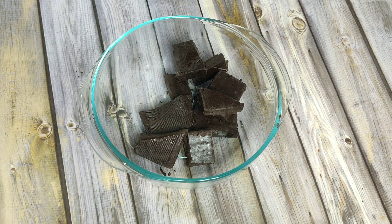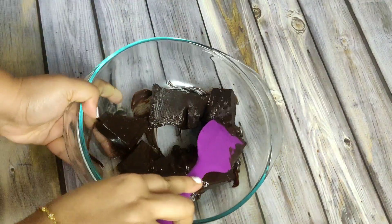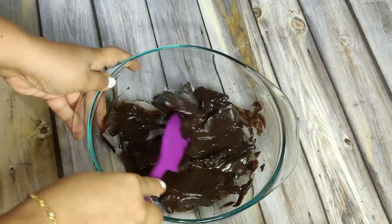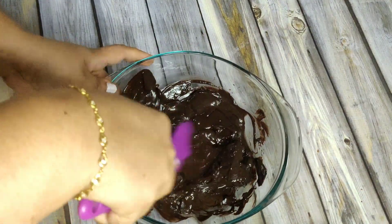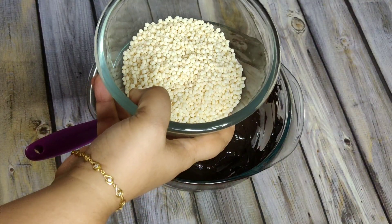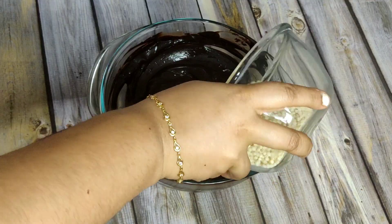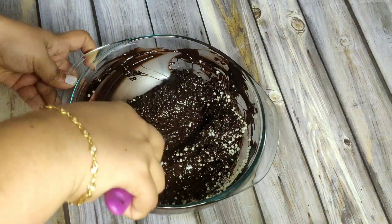This is going to be a really easy recipe. Just take the chocolates and melt them in a microwave. Ensure there is no water in the bowl, spatula, or anything that you use — you need to be extremely careful. Melt it in 30-second bursts, give it a good mix, add in the rice crispies, and gently mix to bring it all together.